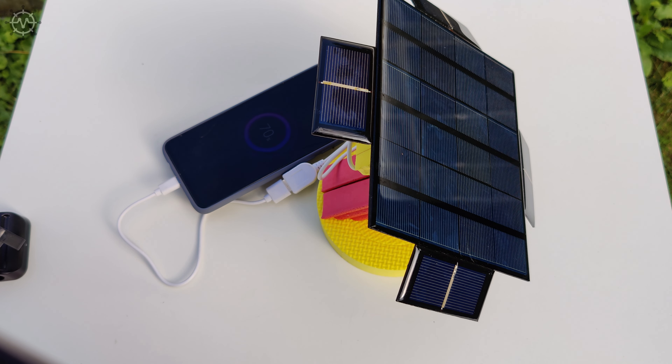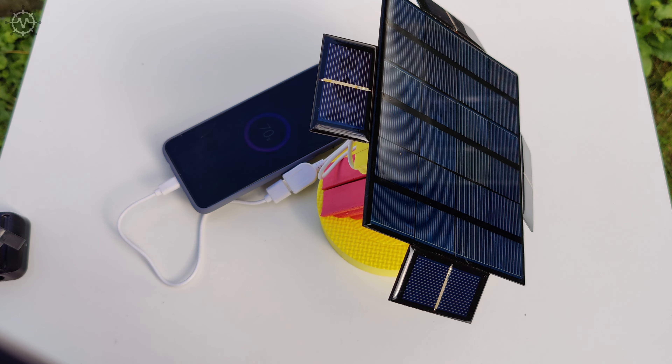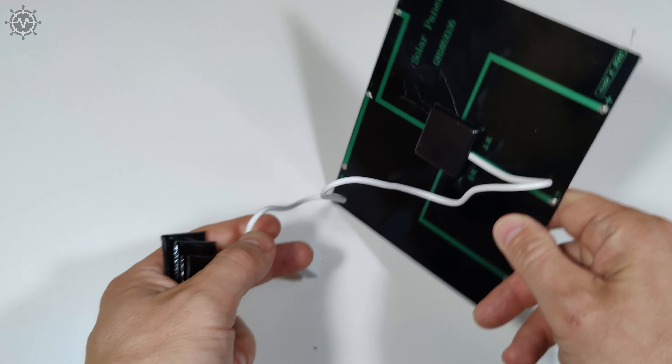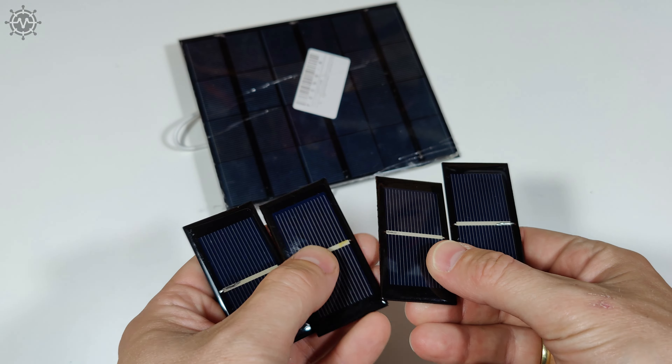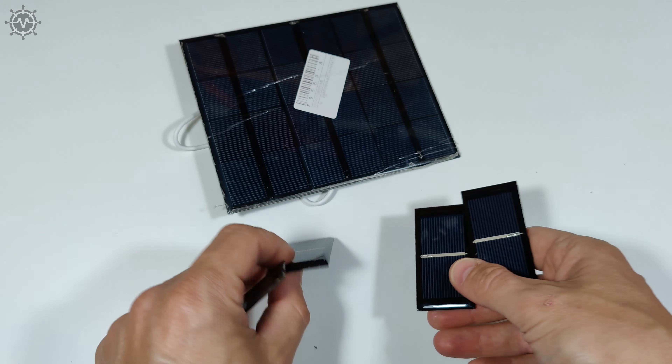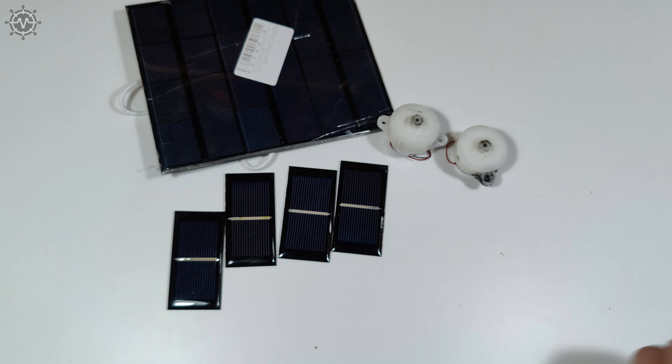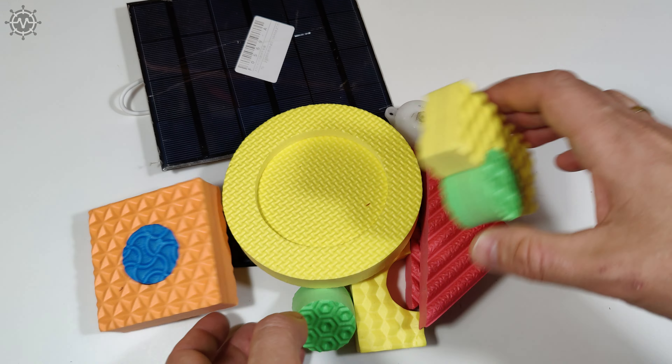To make this simple solar tracking system, we will need: one polysilicon solar panel rated at 5 volts, 1A or greater; four mini polysilicon solar panels rated at 5 volts, 60mA; two geared electric motors rated at 6 volts, 2.5 revolutions per minute; and some structural parts.